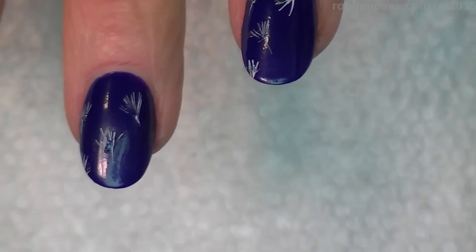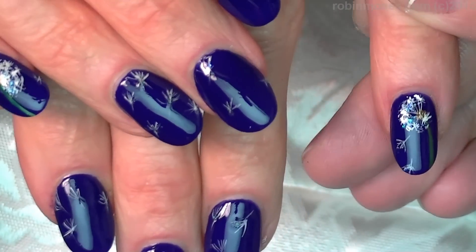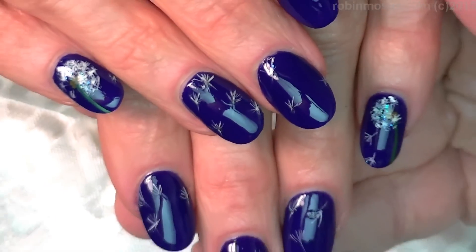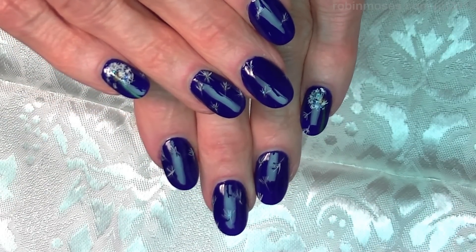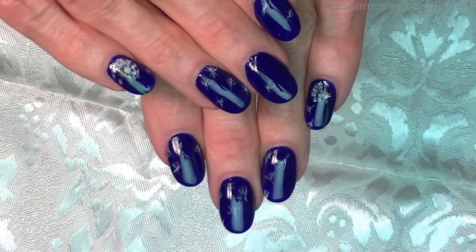Here is the end result of the dandelions — very beautiful and simple. I hope you guys like them! I upload every Monday, Wednesday, and Friday, so check me out on Facebook, Robin Moses Nail Art, Pinterest, and Instagram. I'll see you back with more — bye!